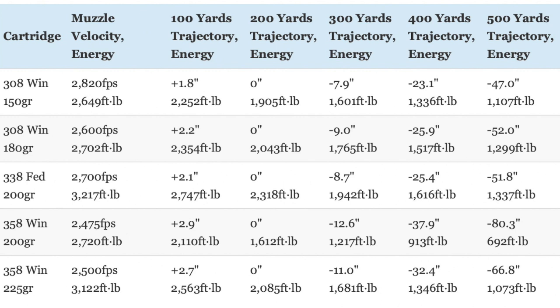While the 150-grain .308 Winchester load does have a somewhat flatter trajectory than the .338 Federal, the .338 Federal has virtually the same trajectory as the 180-grain .308 Winchester load, and it has substantially more kinetic energy than both .308 loads from the muzzle out to 500 yards. This is not too surprising considering the .338 Federal is firing a 200-grain bullet about 100 feet per second faster than the .308 is firing a 180-grain bullet.